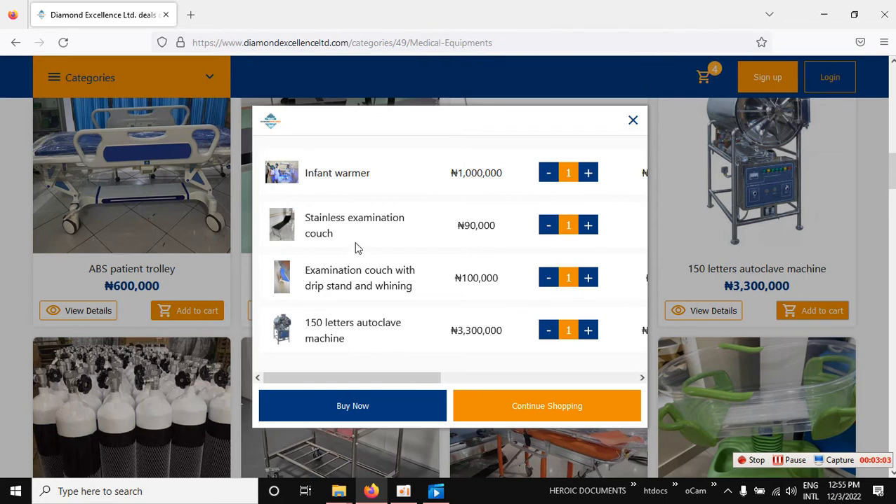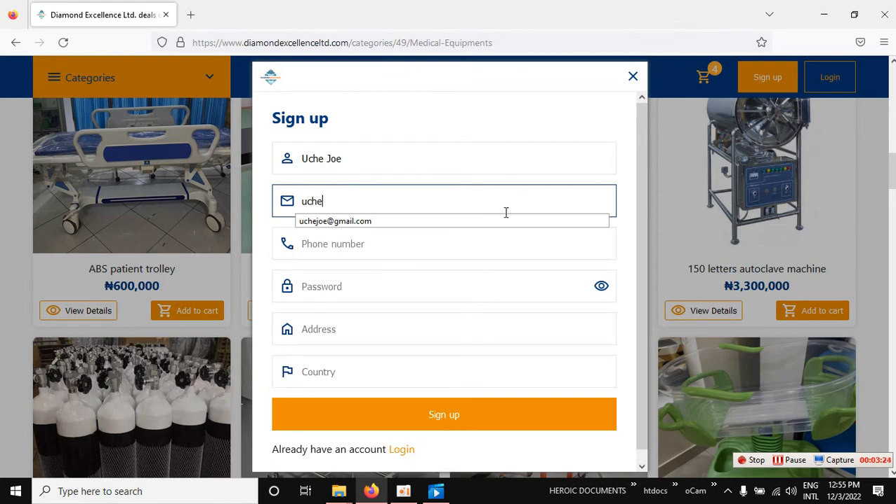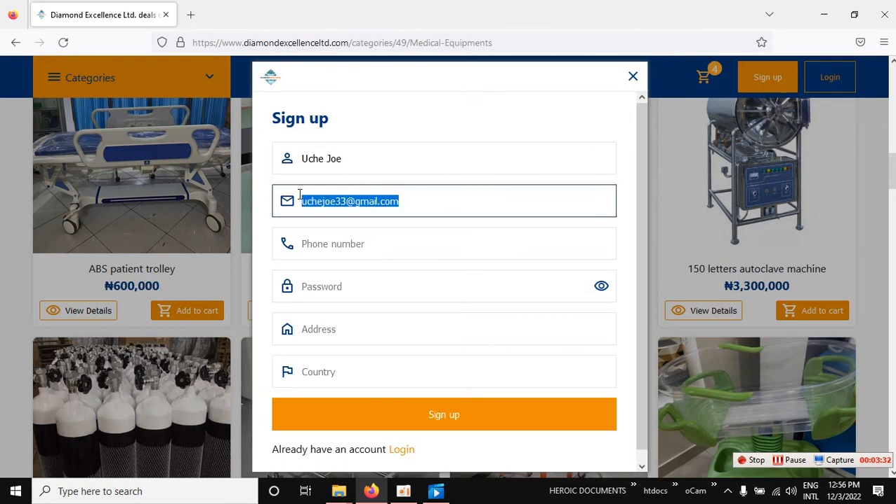When you are done choosing all the equipment you are interested in and you want to pay so it will be delivered to your doorstep, click 'Buy Now'. Then fill in your details — enter your email here. Note: please use your own customer email, not this demo email shown.